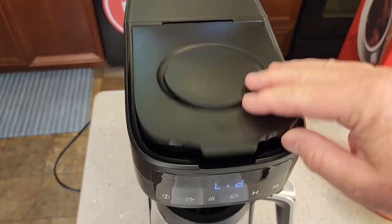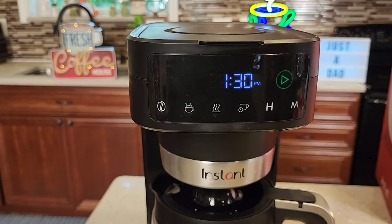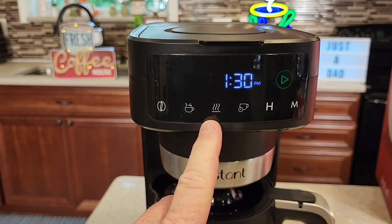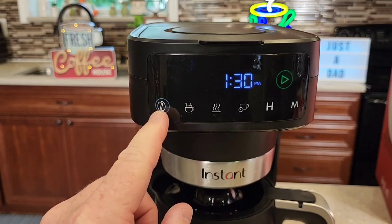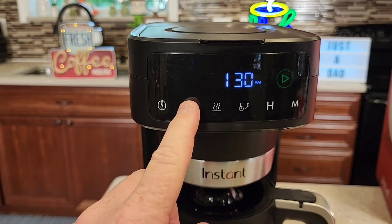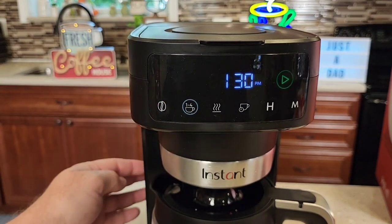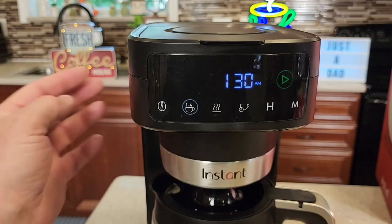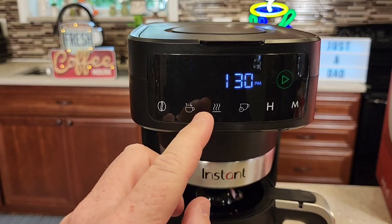Close the lid and make sure you snap it closed so the display comes on. Let's talk about the display. We've got a bold brew button — press it and a little circle comes on for bold brew; I'm going to do a normal brew. There's a one-to-four cup button, but even with that pressed, if you've got 12 cups of water back there, it's going to brew the full 12 cups. You're supposed to press that button only if you're doing a small batch, as it brews a little differently.